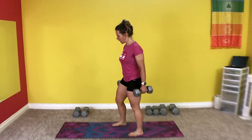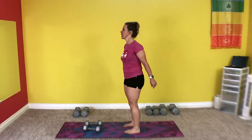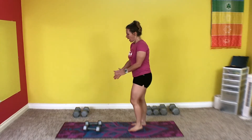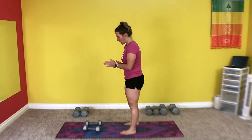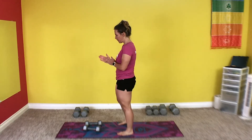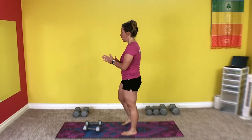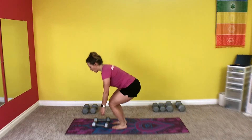One more set. I have a mirror right here that I can see myself — mirrors are great. You watch your form, they help you. Just a long enough rest, a little bit of recovery but not much. Grab your weights, get set.